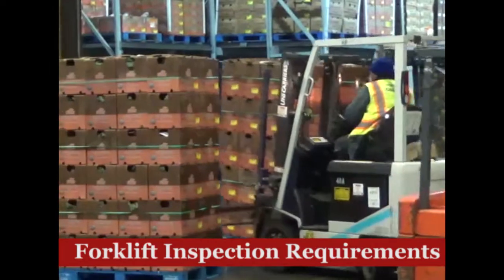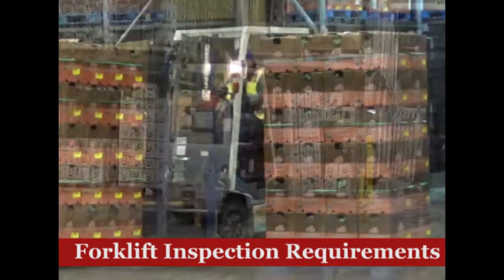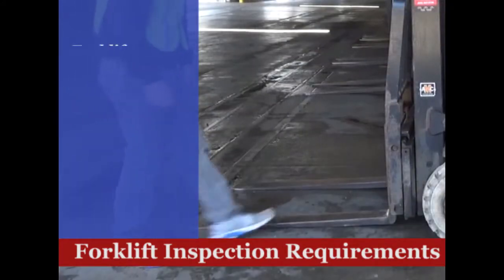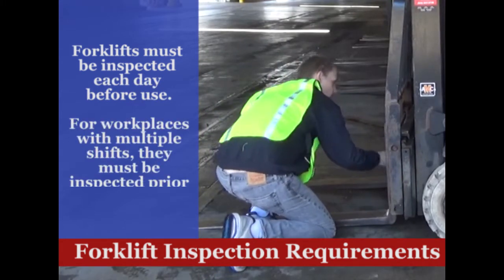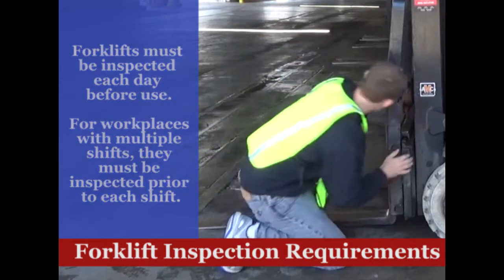A forklift can carry very heavy loads, so its components are frequently stressed. A small issue can cause big problems. Forklifts must be inspected each day prior to operation. If your company works in shifts, the forklift must be inspected prior to use on each shift.